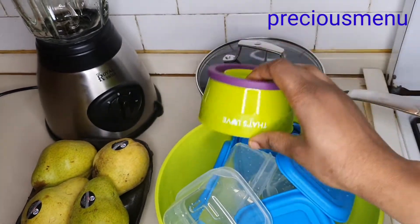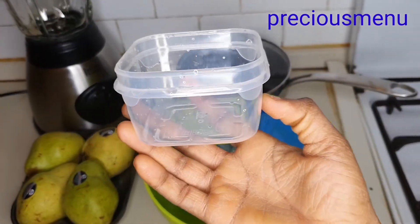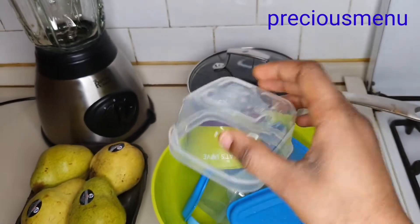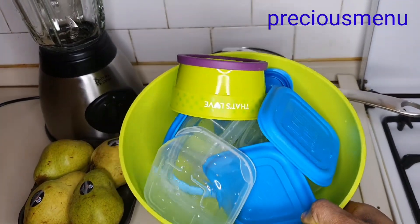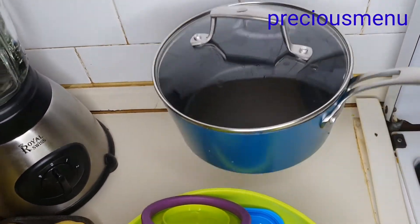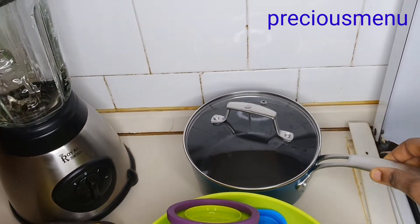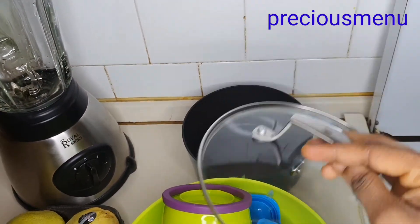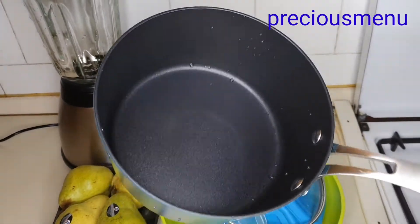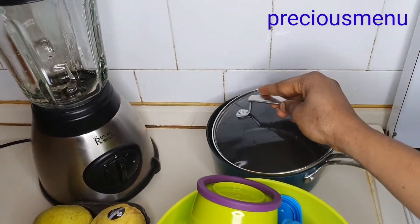I have about four pears here but I'm just going to use three of them. I have all these small containers where I keep my baby food after making it, and I also have my pot. Everything has already been washed and cleaned.